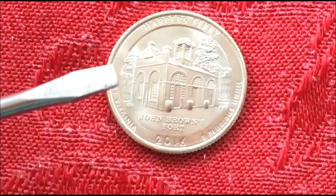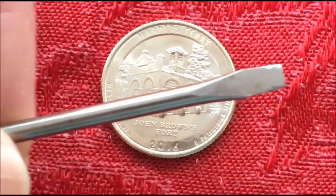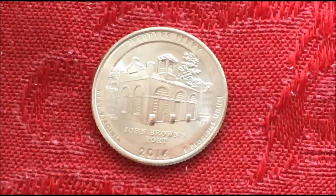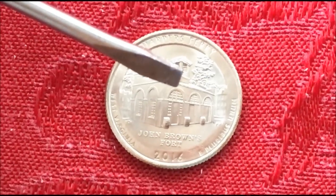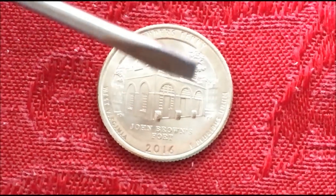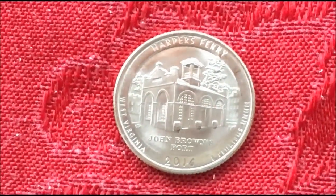More importantly, this bottom half of the rim is gone, and the housing — the part of the structure of Harper's Ferry, John Brown's Fort — is here and also on this side here. If you look at a crisp example, they look like the tops of the windows of the carriage house or the fort. They're normally very crisp. On this example they're almost gone.